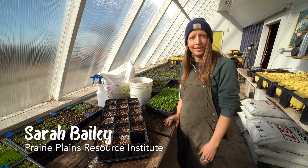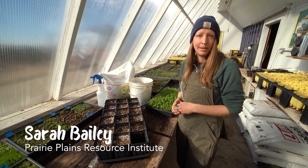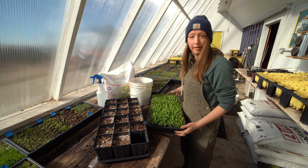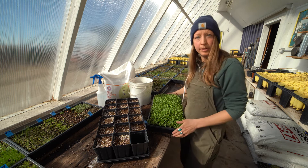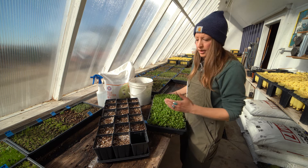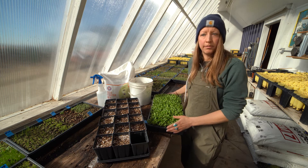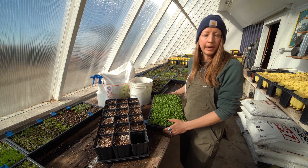Hi everybody, it's Sarah Bailey here again with Prairie Plains Resource Institute. We're on to the second step now where we actually get to take the milkweeds that have been growing in the classroom and transplant those into separate containers. The separate containers will allow them to grow better root systems and will prepare them for eventually being planted out into a pollinator garden or a restoration site.